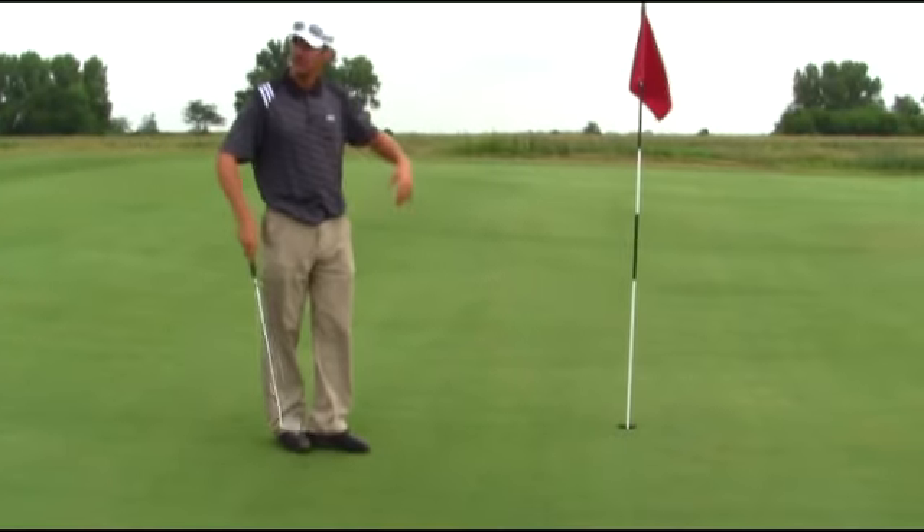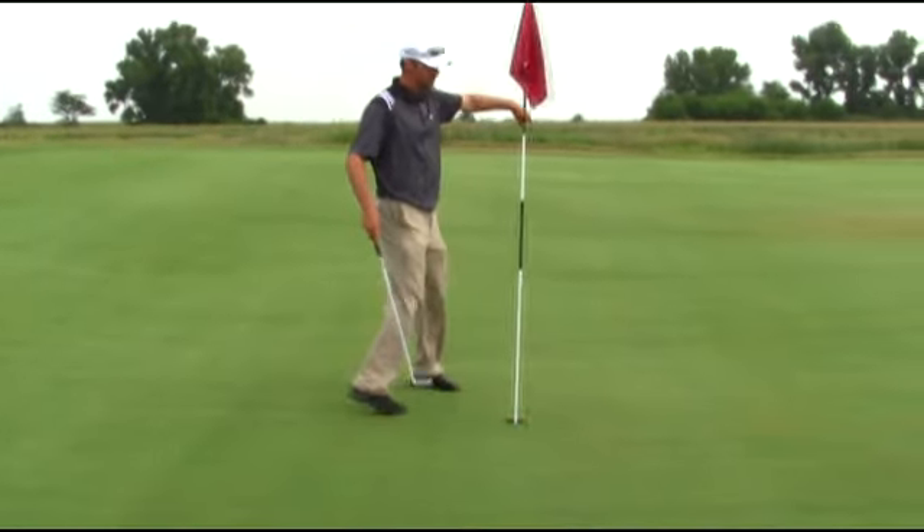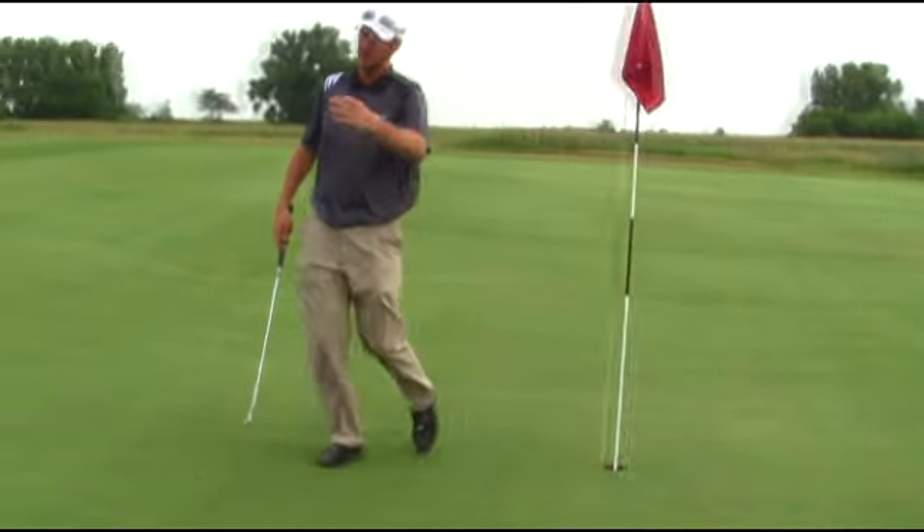Because the ball's going slower versus the same exact putt from the other side — it's going uphill, so it doesn't break as much because you're hitting it harder.